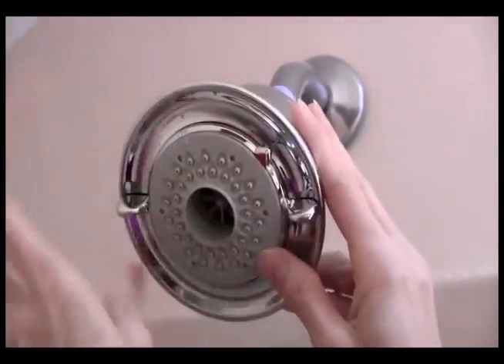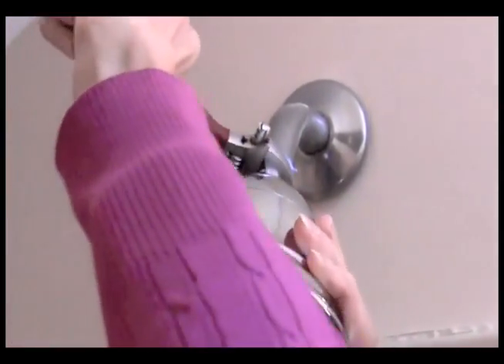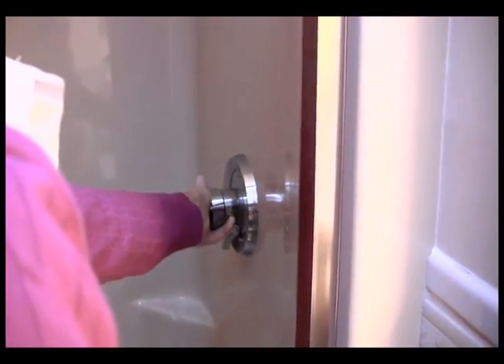Apply new tape for a tight seal. Now simply screw on your new shower head. Remember, righty-tighty, lefty-loosey. Use the adjustable wrench to make sure it's nice and snug. Remove the excess plumber's tape.